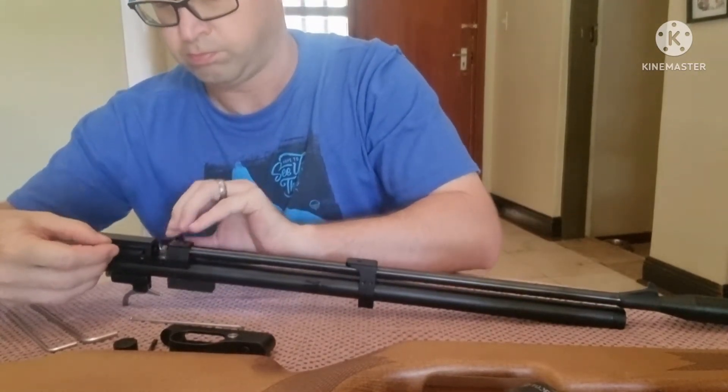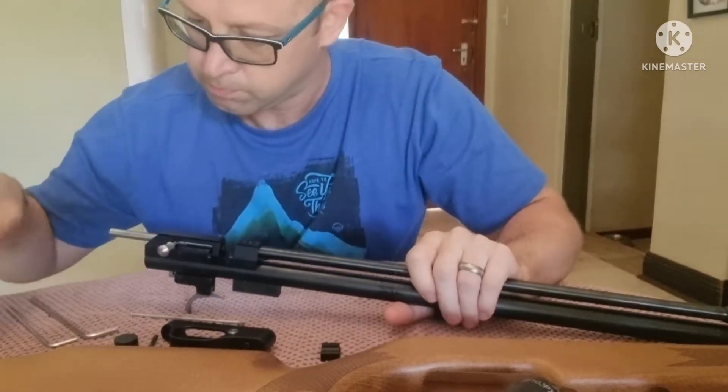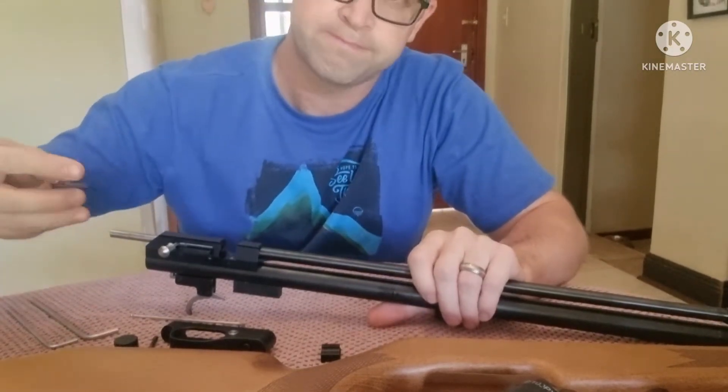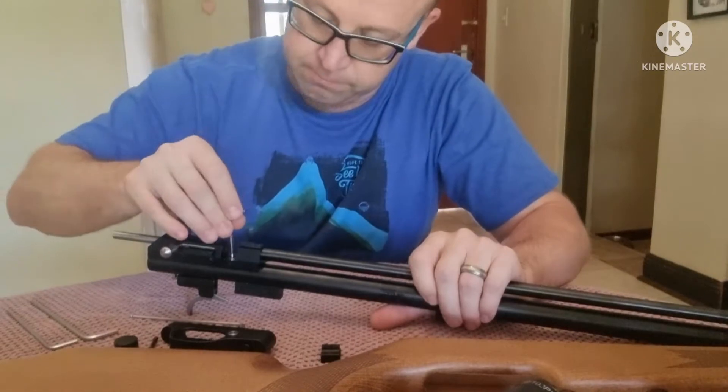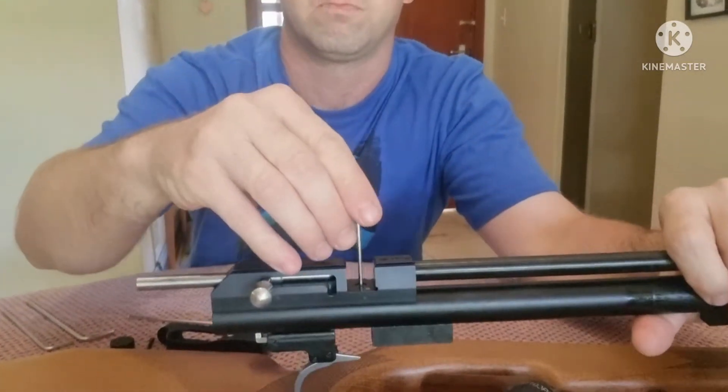There's just one very small screw left — it sits underneath your magazine or your single-shot loading tray. I think this is a 1.5mm allen key, and this is going to be the last screw to release this breach from the pressure tube.